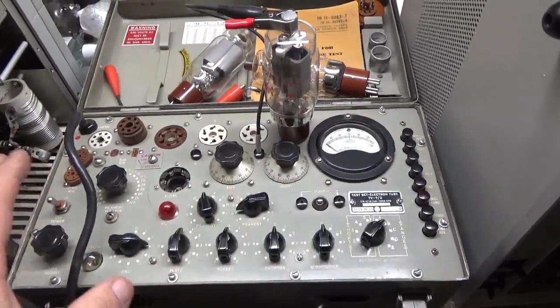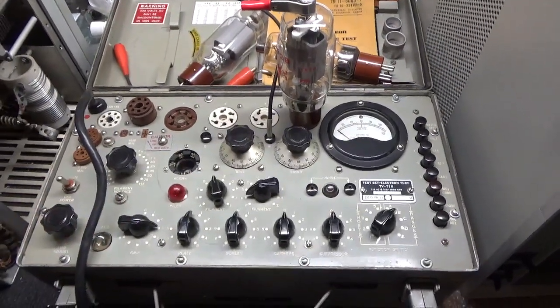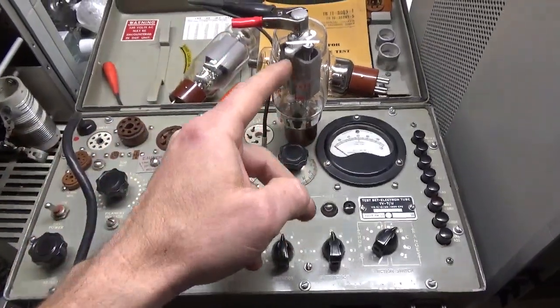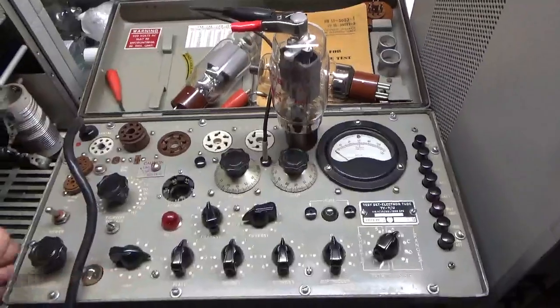And then I also test the tube on my Hypot tester — a DC Hypot tester — to go between the plate, the filament, and then the filament and the grid, which tells me if the tube's safe to plug into an amplifier.